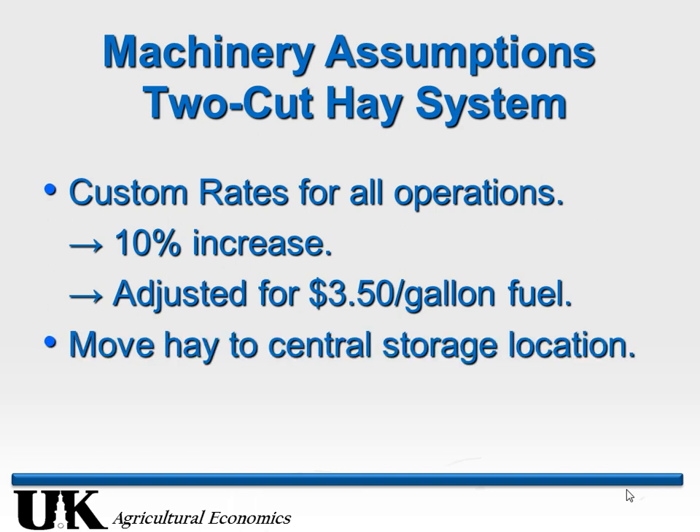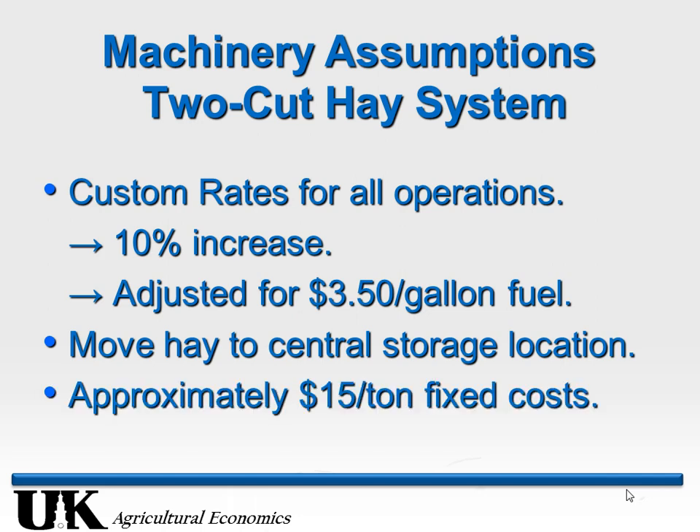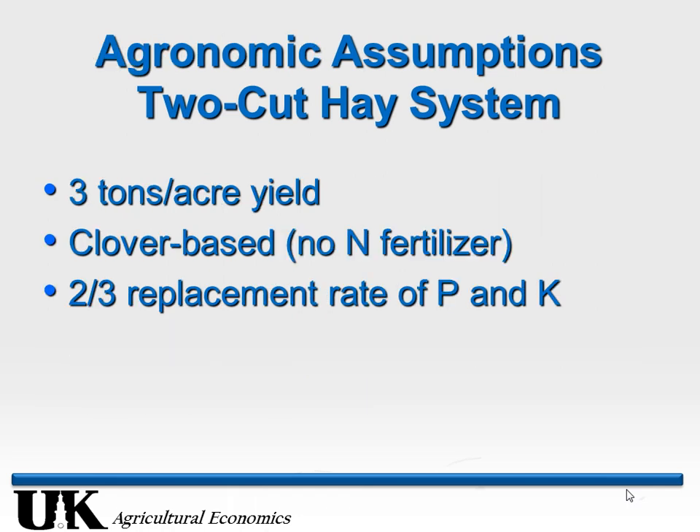Let's start with the two-cut system. These are my assumptions in terms of cost. One critical thing: once we bale this two-cut system we're going to move it to a central location on the farm and feed it with a tractor. With this system I'm assuming custom rates — think about a custom operator doing a thousand acres or so per year, their fixed costs are going to be a lot lower than the average hay producer. Their costs are going to be about $15 per ton — that's the best case scenario for fixed costs.